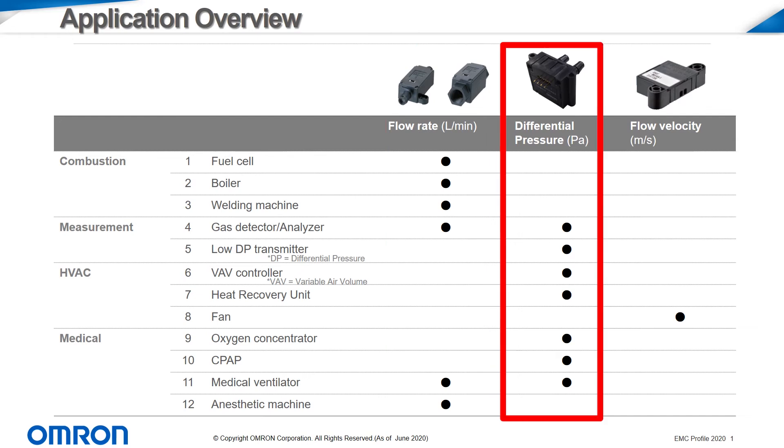Differential pressure sensors are also suited for low flow applications such as laboratory or medical equipment, but can also be used in HVAC applications and VAV air controllers.